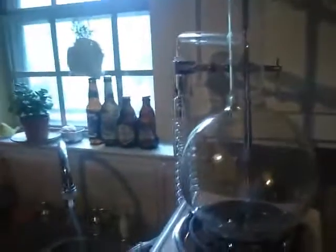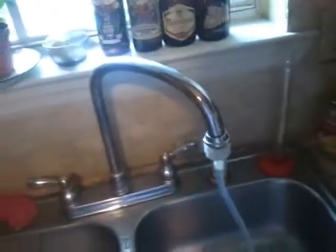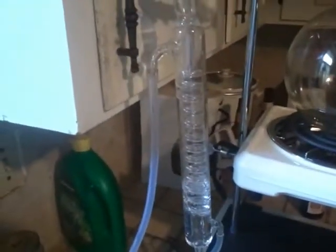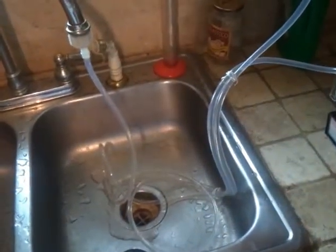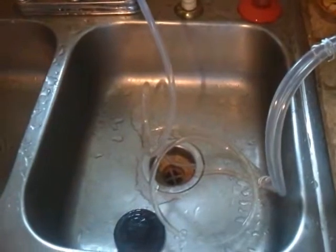This is my 2,000 milliliter glass ethanol still. I'm about to turn on the condenser. It's not as efficient as my pump — my pump doesn't work anymore.